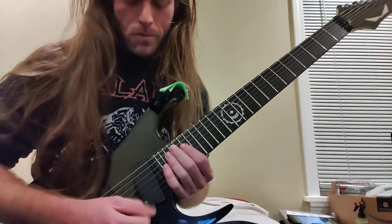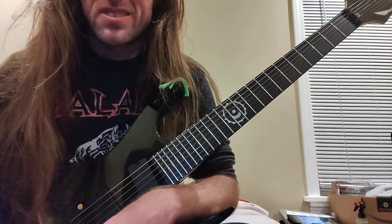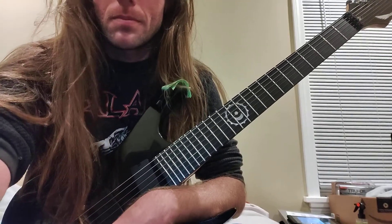Downward picking angle. I'll make you some tabs or something. Just let me know if you want them. Just go through all the strings like that.